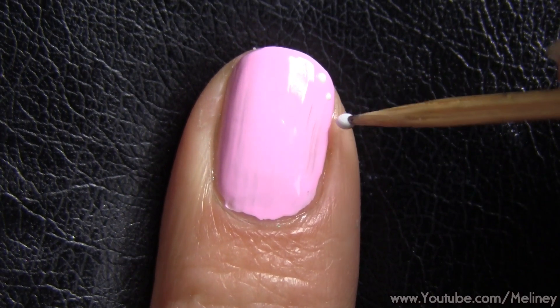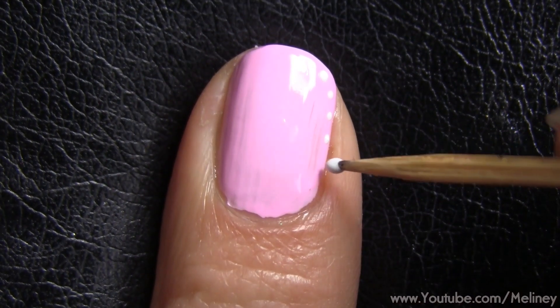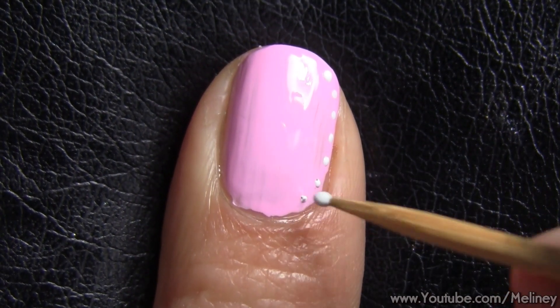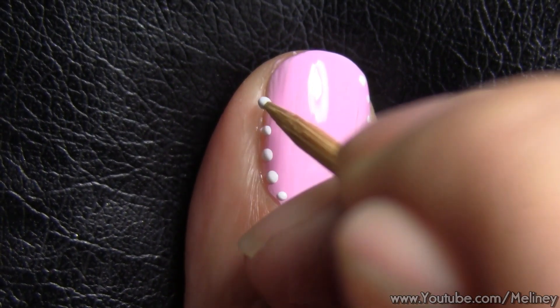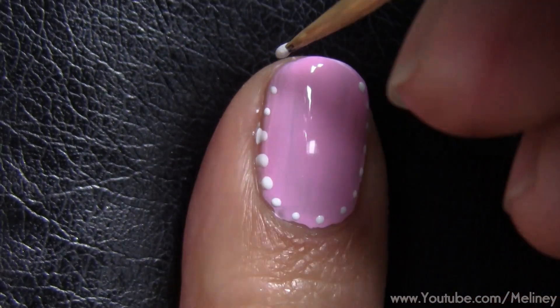Now back to the design. First, I'm going to add some tiny dots using a toothpick to frame the nail. Place the dots along the edge of the nail all around.